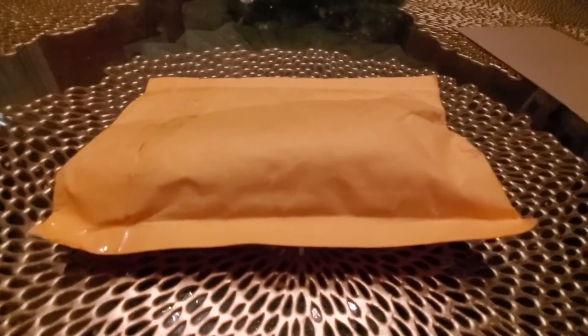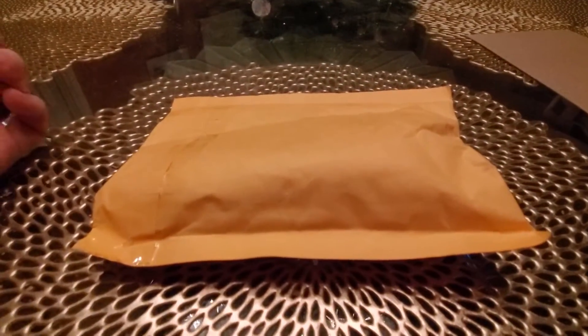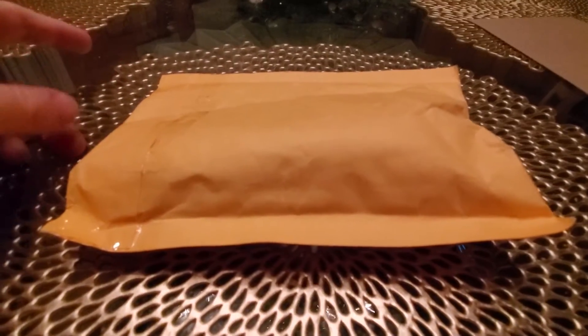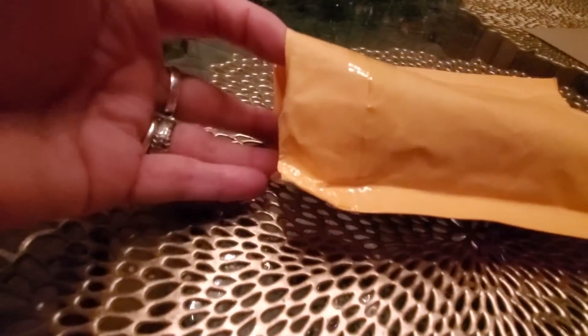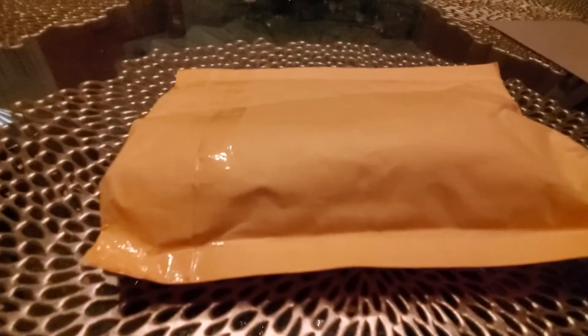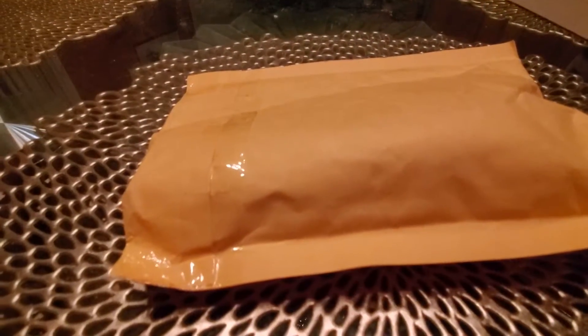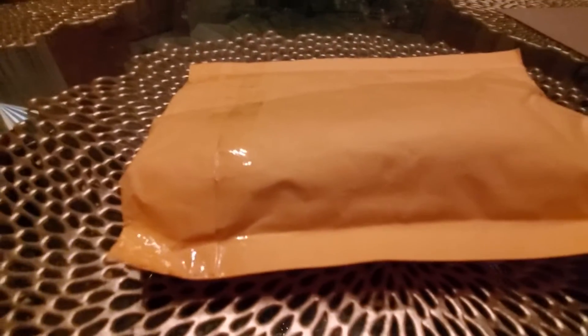Hey everyone, it's me. Got a package to open, hope everyone's doing good this evening — well, it's evening for me. It's already open as you can see. Where's the famous scissors? I have a thing for the scissors, anyways.